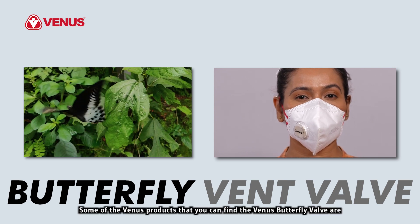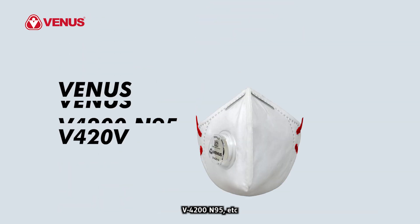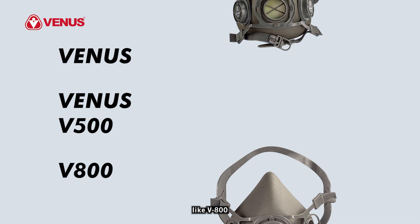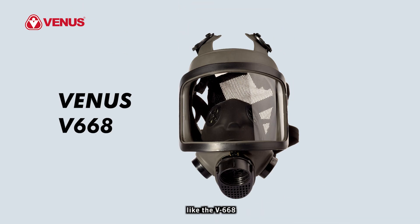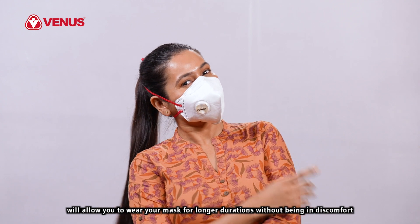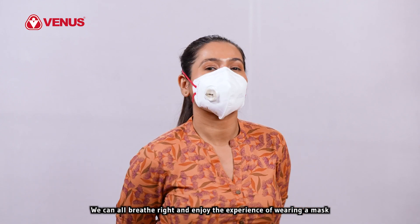Some of the Venus products that feature the Venus butterfly valve are V410V, V420V, V4200N95, and also in cup style masks like V20V and V90V. The butterfly exhalation valve is also in the half face mask series like V800, V500 and V900 series, and the full face mask V900. Wearing the right respirator with an exhalation valve will allow you to wear your mask for longer durations without being in discomfort. We can all breathe right and enjoy the experience of wearing a mask.